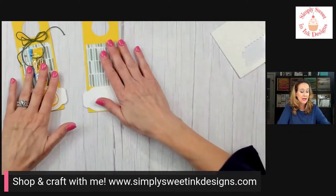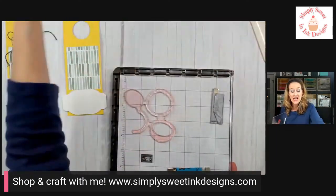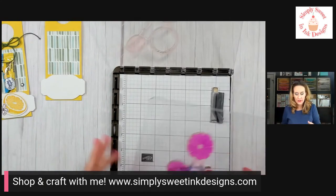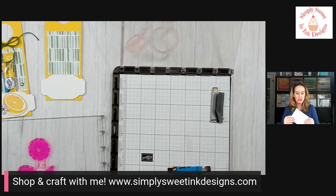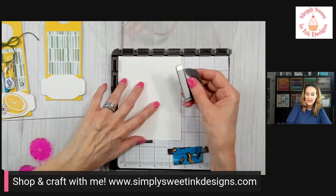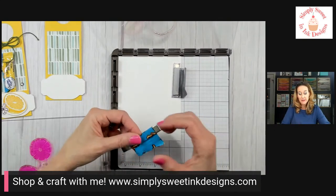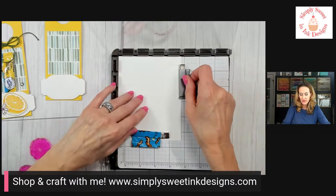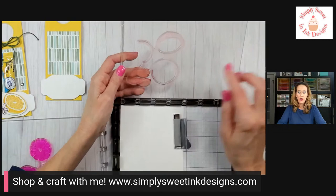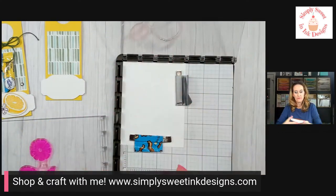Now it's time to stamp. I've found with this Sweet Citrus stamp set it's best to use the Stamparatus — an awesome tool I really should use more. Quick tutorial: place your cardstock — I'm using Thick Basic White — and hold it down with the two included magnets. I like to cover the magnets with a little duct tape so they're easy to pull off. I've already placed the outline for the fruit pieces on one plate, so I'll take my ink pad and stamp.